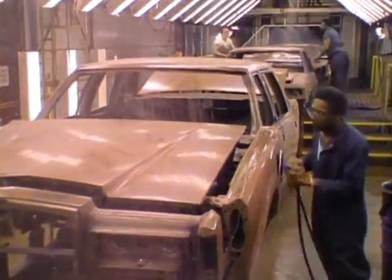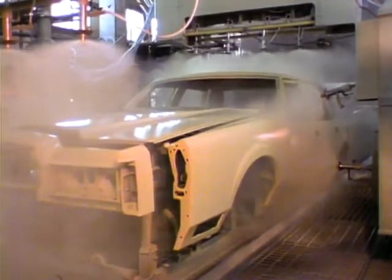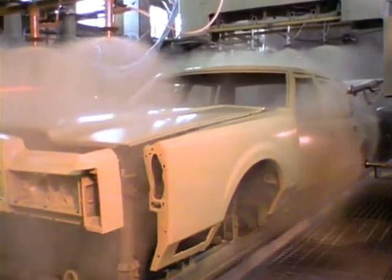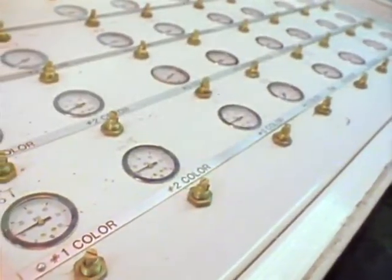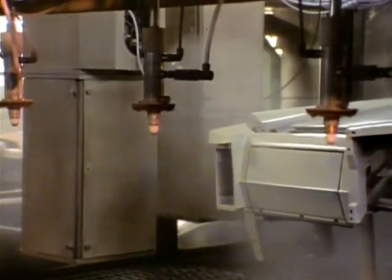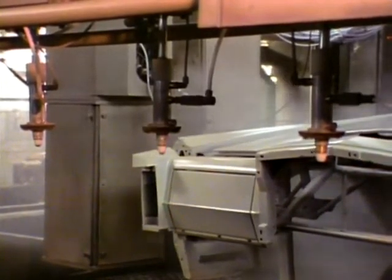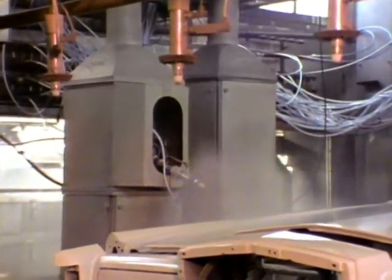After the body passes the prime coat inspection, they are sent to the paint spray booths for color coat painting. The major part of color coat spraying is computer controlled with only a minor amount of hand spraying in hard-to-cover areas. The spray heads in the booth are supplied from a computer controlled selection center that is connected to bulk tanks containing every color available in the line at the time. Before each body is painted, the heads are purged with clear solvent to ensure no residual paint from the previous color remains. As the body moves into position, the spray heads position themselves at the correct distance from the surface and begin spraying, following the contour of the body as it moves.